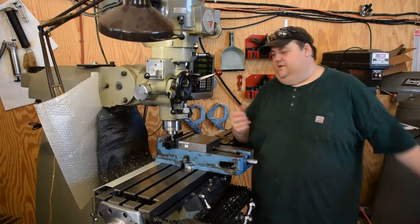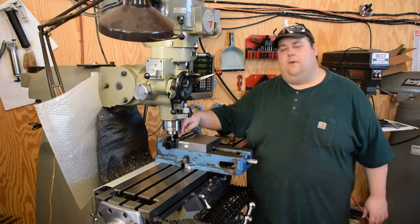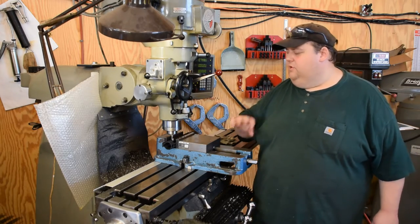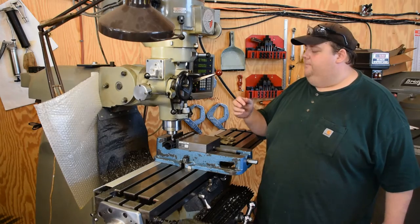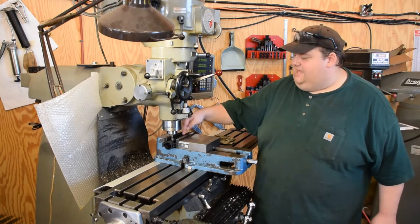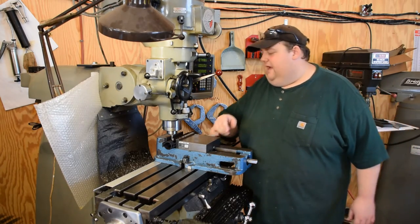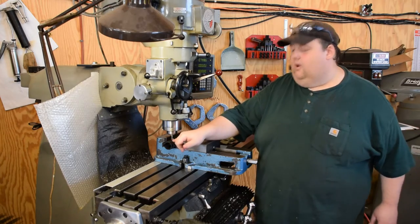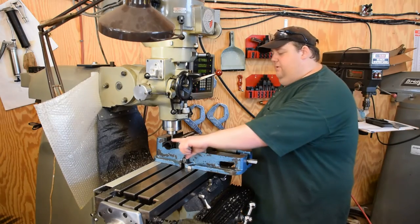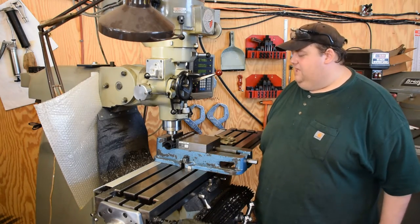Hey guys, welcome back to Logic Industries. I've got a little personal project here today. This is a keymod handguard off of an AR-15 free float tube, whatever you want to call it. It's cheap, it's light, I don't even remember where I bought it from, but whoever laid out the keymod keys on here did it in a poor manner. So I need another mount point right here, but I've got a blank spot and I can't mount what I need to. So I'm going to make me another keymod slot here.